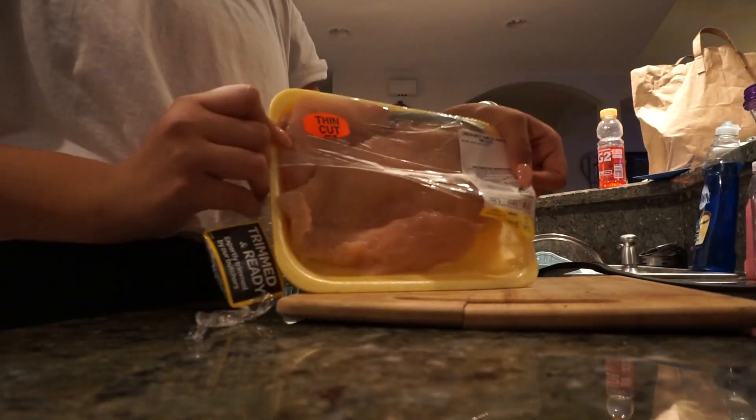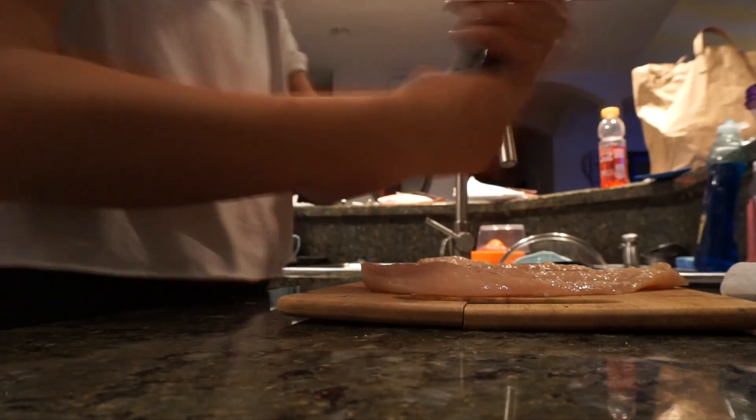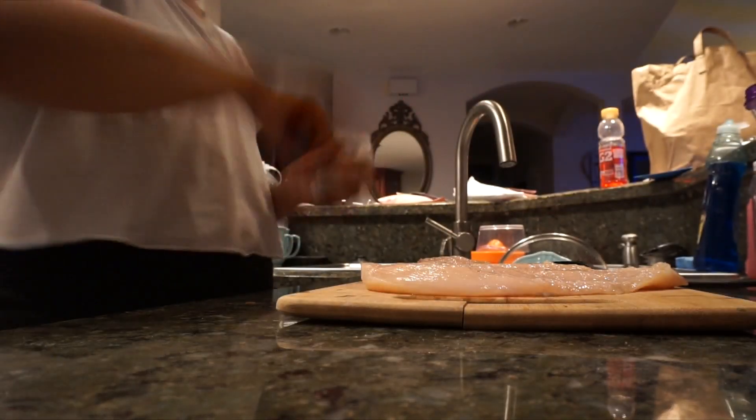Before starting anything I always oil my pan and keep it preheating for about 5 minutes. I put the heater on 5, and I always get the thin cut boneless chicken breast.